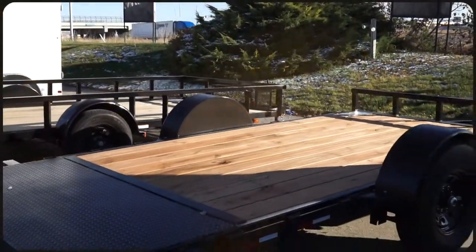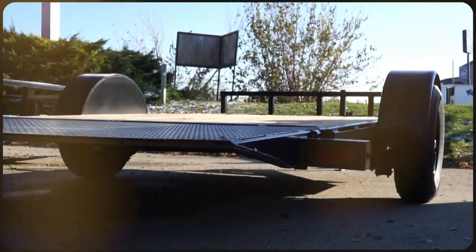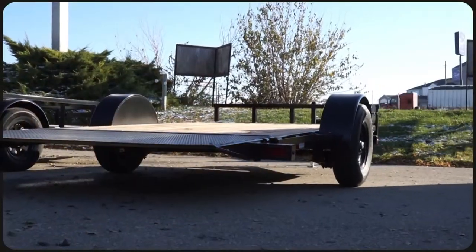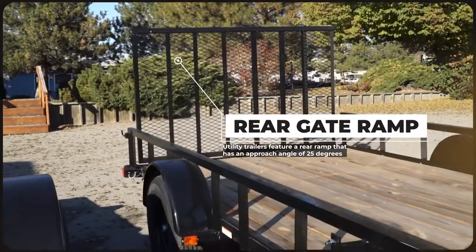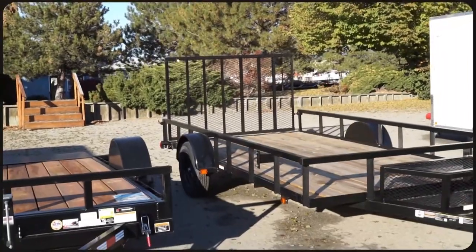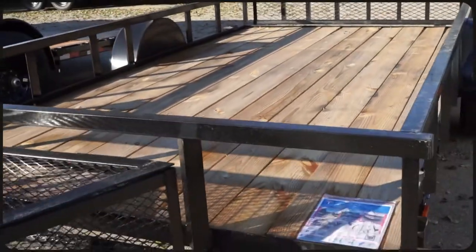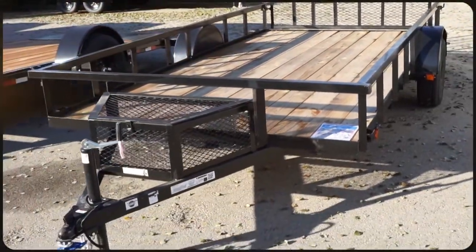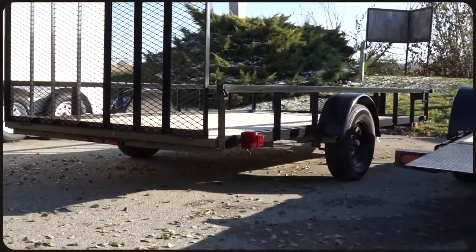The most obvious difference between our tilt trailers and other utility or equipment trailers is of course the tilt. For loading and unloading equipment or wheeled machines like a zero-turn mower, a side-by-side, or a lift, most utility trailers will have a rear gate that folds down to allow them to drive onto the trailer. Depending on the height of the gate, the angle that your machine has to drive up is around 25 degrees. That might not be a problem for a dirt bike or four-wheeler, but for heavier equipment like mowers and lifts you might have difficulties making up the ramp without some assistance. Also, if the utility or equipment trailer doesn't have a rear ramp, you'll need to haul separate ramps to be used every time you load or unload your trailer. These can be heavy and a little burdensome to set up and keep track of.